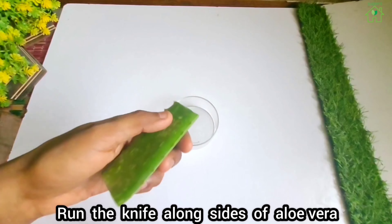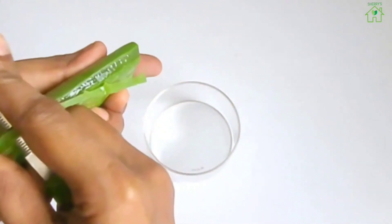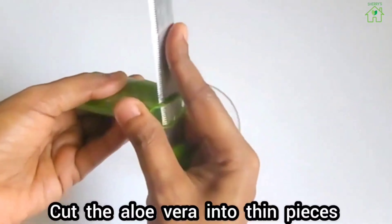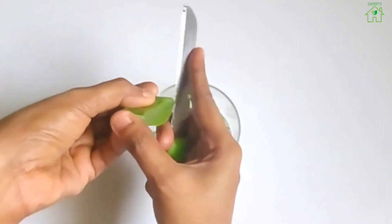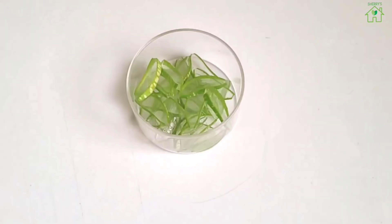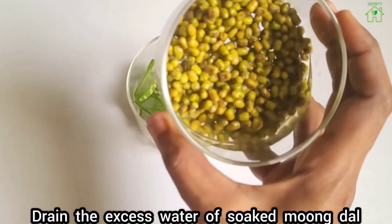Take half an aloe vera leaf. Run the knife along the sides of the aloe vera. Cut the aloe vera into thin pieces. Drain the excess water from the soaked moong dal.